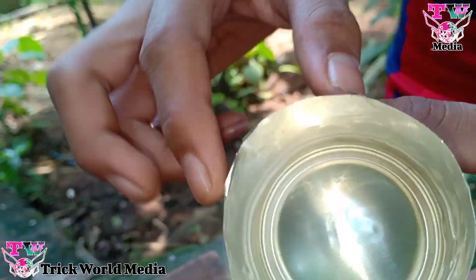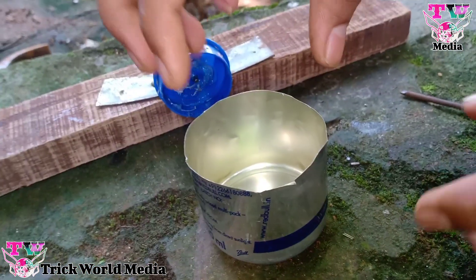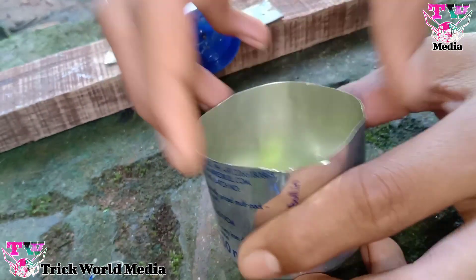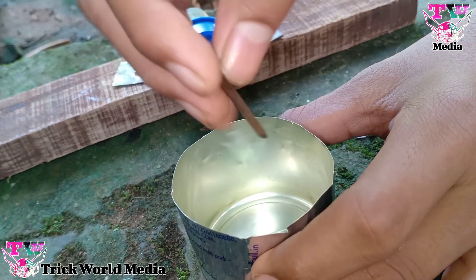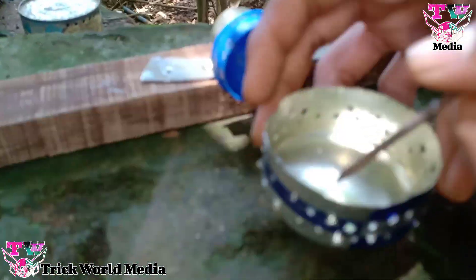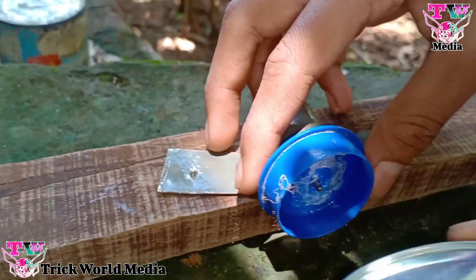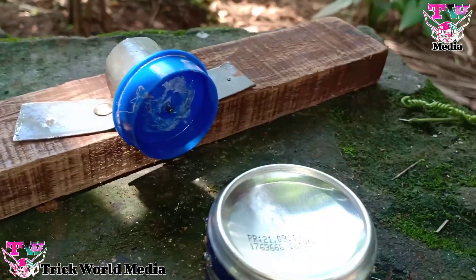We have to cut the round shape. We have to cut the hole in the bottom. I will break it into the first half of the whole tool. If I want to put the whole tool, then I will fix it.